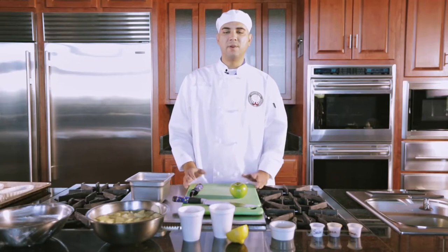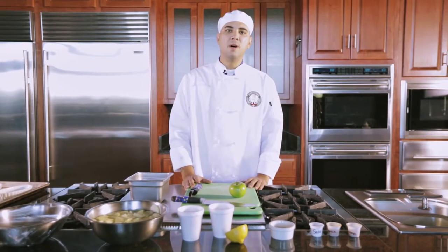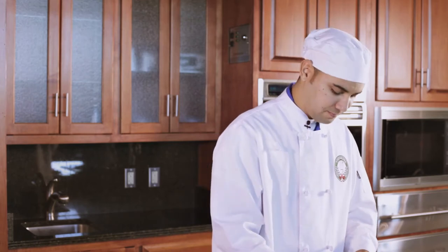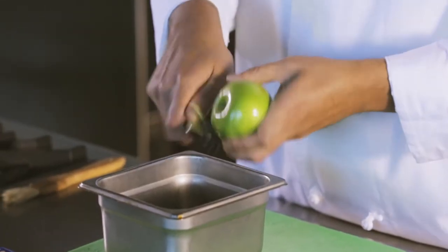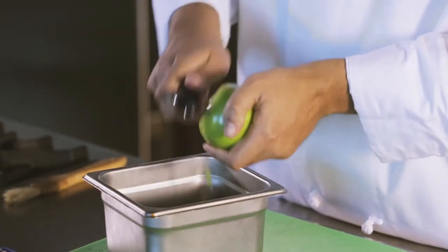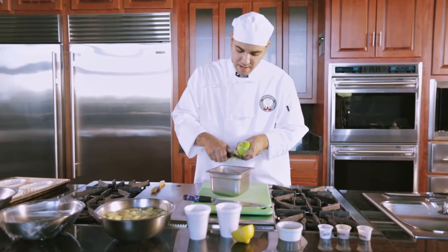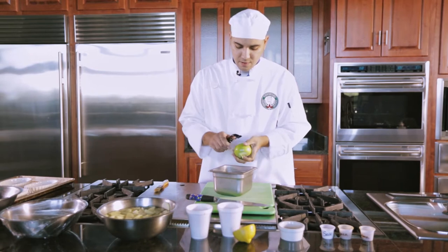Our first step is to go ahead and peel, core, and slice our four apples. Here I will show you a way of slicing these apples if you currently don't have an apple corer. You're gonna peel your apples like such — just get all the peel on top first, then get all the peel at the bottom and go all the way around.